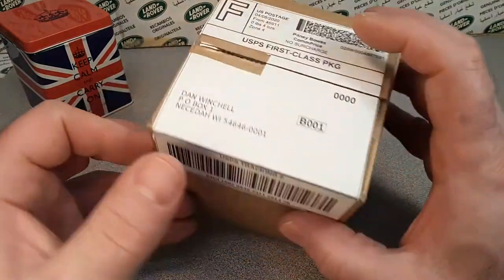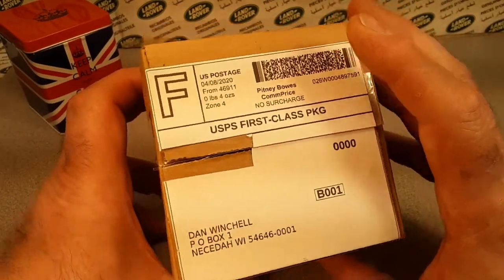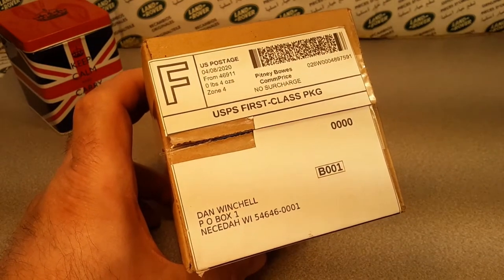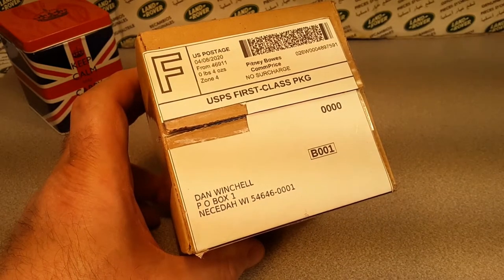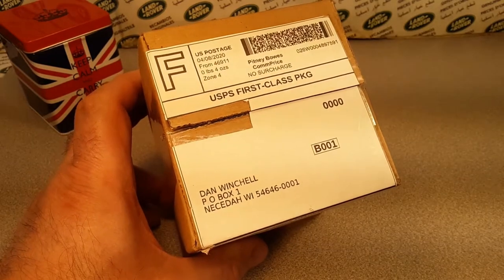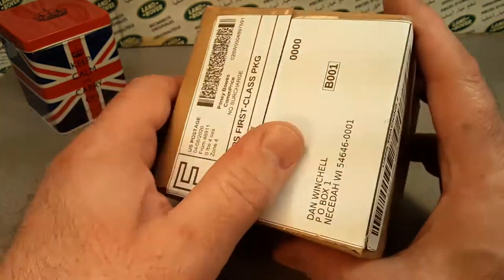Where did I get this from? As you see, I already cut the return address off. And Amboy, Indiana — A-M-B-O-Y — Amboy, Indiana. That's a new one for me. Oh, I lost the tag. I'll have to find that.